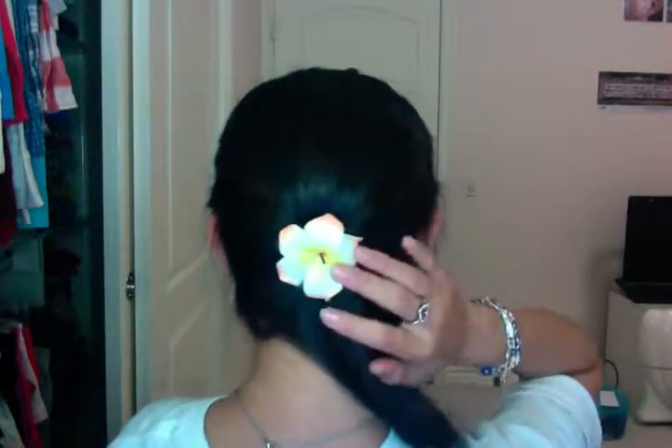Here's my finished look — the front. I hope you guys enjoyed this tutorial, and I'll talk to you guys next time. Bye.